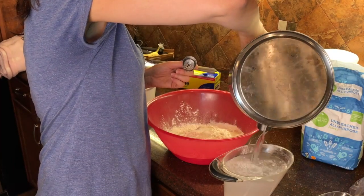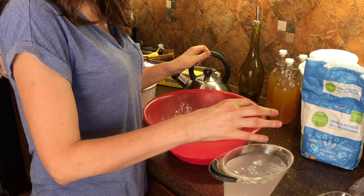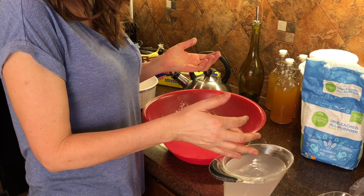Okay, you need hot water. I'm sure there is an appropriate temperature. I don't know what it is — I don't think it really matters because my pizza comes out good. It's hot, but you're not going to scald your finger.